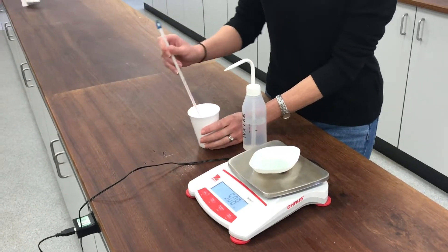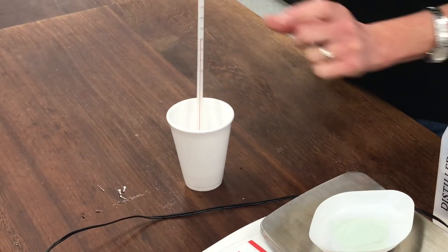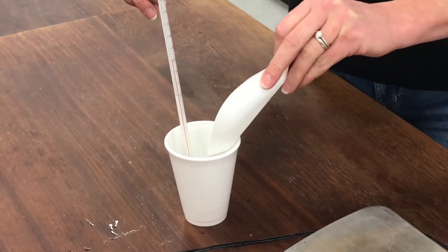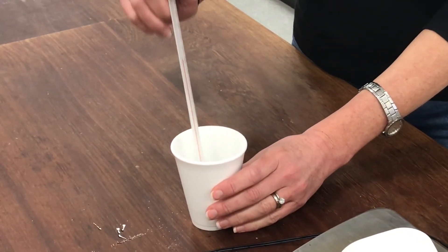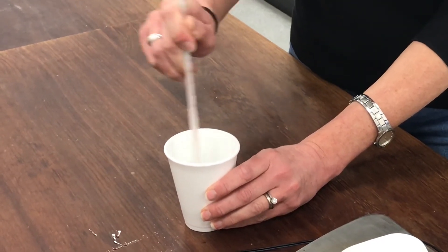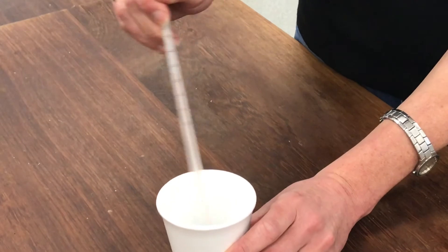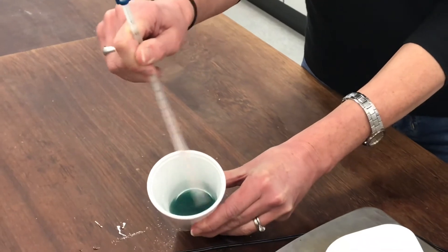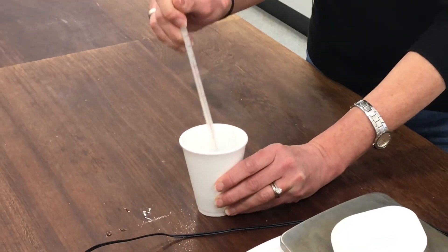At the moment, the temperature is on 20 degrees C. I'm going to add my anhydrous copper sulphate to it now and give that a good stir. You can see what's happened to the temperature — it's already changing. And you can also see the colour inside the polystyrene cup starting to get that classic deep blue colour that copper sulphate solution has.